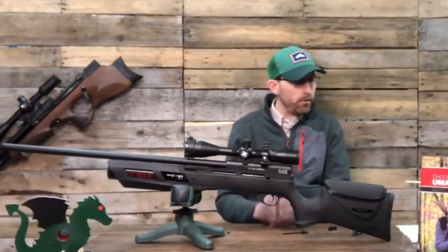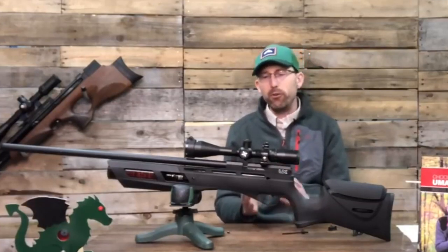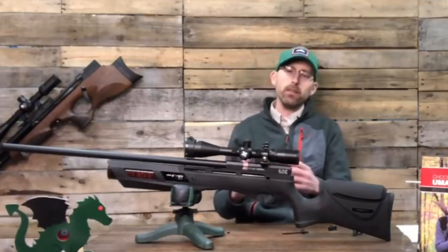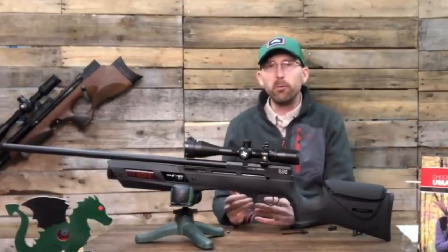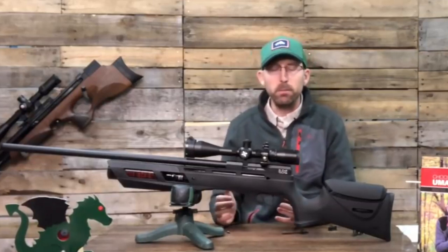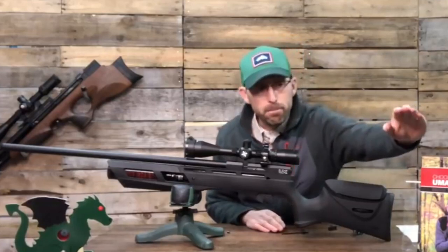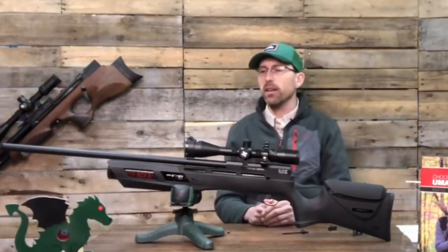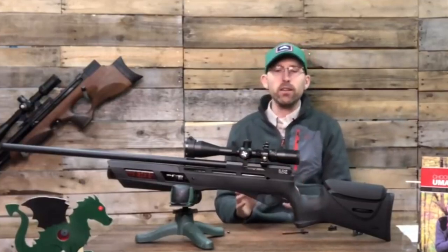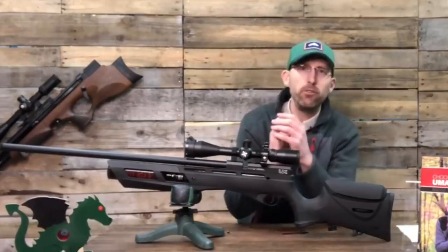A couple of other things I want to point out about the Gauntlet: if you're just getting into PCPs — let's say you're a spring gun guy and you're not sure if you'll feel comfortable going out to try field target — my good friend Steven Archer has a book dedicated to the Umarex Gauntlet. Whether you're shooting the Gauntlet or just shooting PCPs or air guns in general, it has a lot of good information.